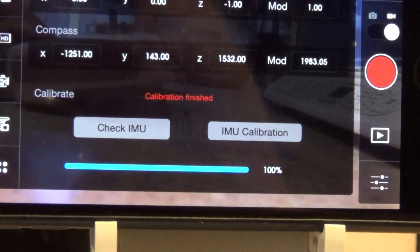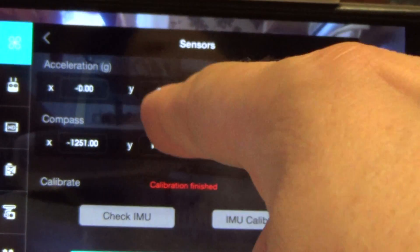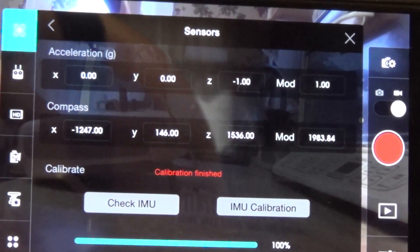Now my new mod values after the calibration are basically 0, 0, negative 1, 1. Nice and perfect.